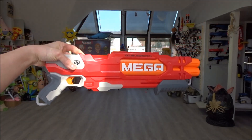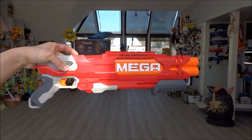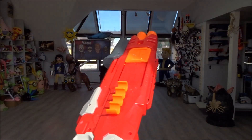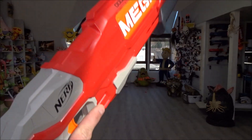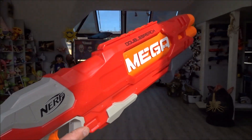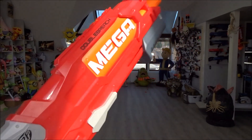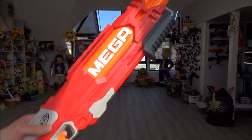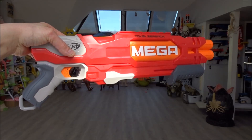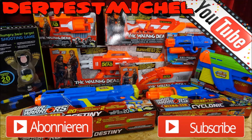So schaut er aus – optisch gefällt er mir ganz gut, nichts zu bemängeln. Aber halt diese zwei Schuss ist persönlich überhaupt nicht mein Ding, weil zu oft nachladen. Ich hab mehr so Strife- oder Retaliator-Style, das macht mir Spaß, wenn man da schön die Magazine leerballern kann. Nichtsdestotrotz, Double Breach US-Version wollte ich euch mal zeigen. Das war wieder der Testmich von YouTube – tschüss, bis zum nächsten Mal.